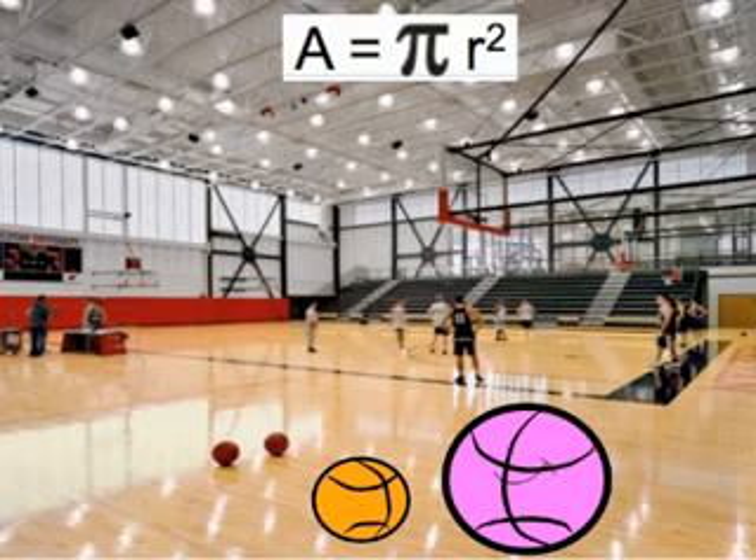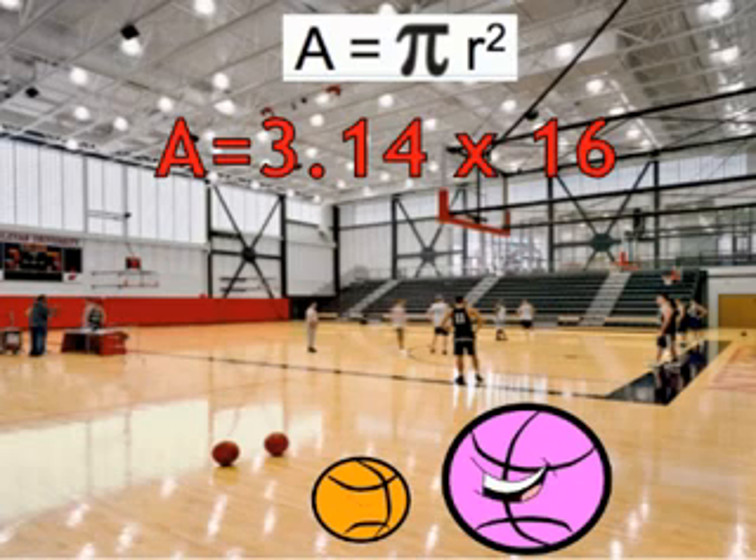My radius is four inches, and four squared is 16. All I have to do now is take 3.14 and multiply it by 16 — this way I can find out what my area is, and I'll be able to change my color back to orange.